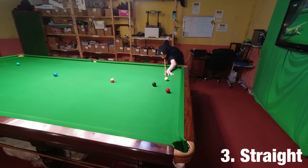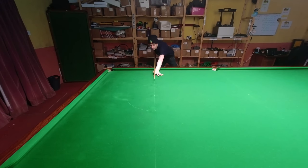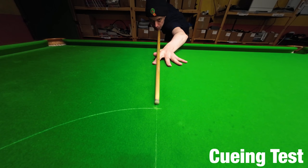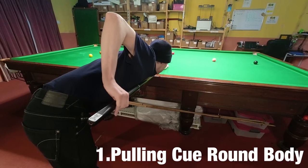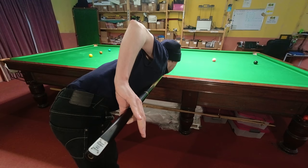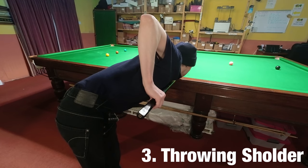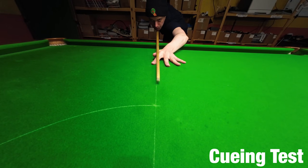How straight you're able to push the cue through the ball can also make a small difference. You can test this by cueing up straight along the baulk line and seeing if you can keep your cue perfectly in line as you deliver it. If you can't, it's possible you're rotating your wrist too much, but other possibilities include pulling your cue too tightly into your body, causing your cue to come round at an angle, or releasing the cue completely on your backswing, which can cause you to lose control. These tend to be symptoms of problems rather than the cause.